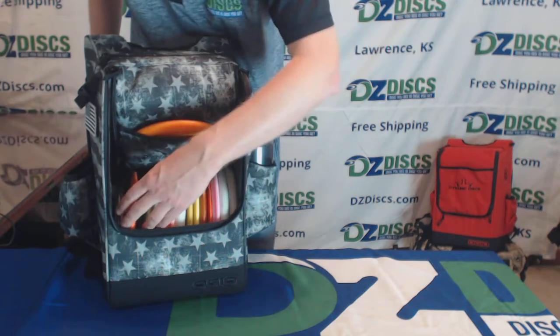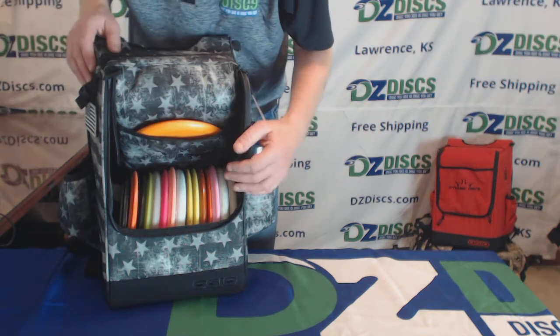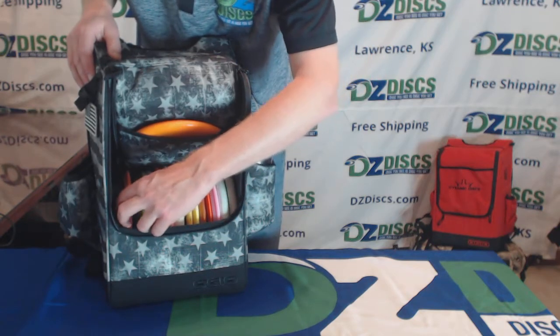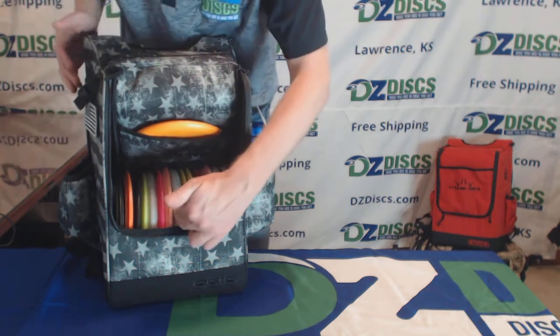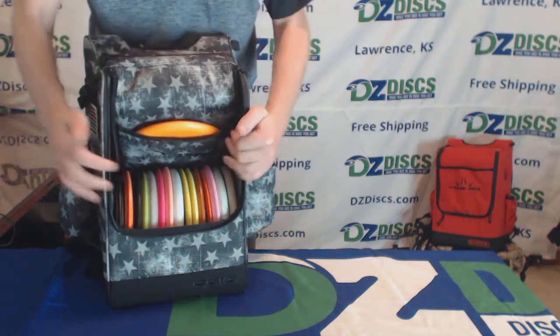You have all your discs in here. This advertises that it'll hold 16 discs, but you can hold more than 16 — especially if you don't have too many putters, you're going to get more like 20 discs in this pack. It does not have a divider like many other packs, but it's really stiff and it's a sturdy pack.